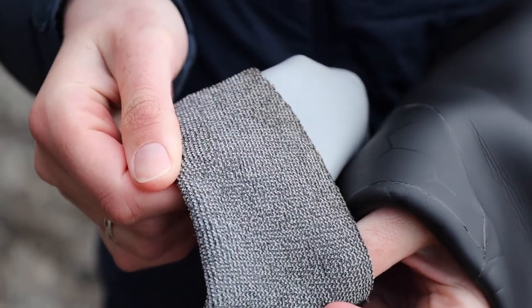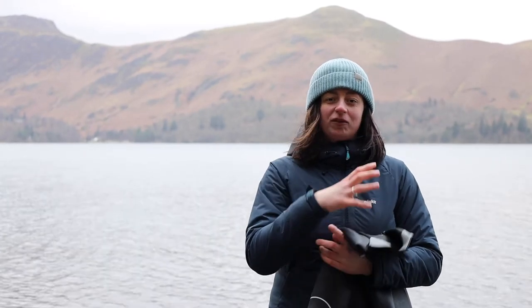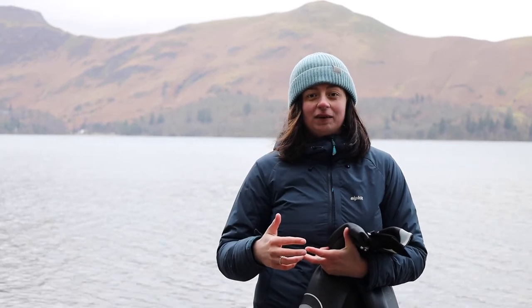If you take a look inside the Silver Tip wetsuit, you'll find the thermal fleece lining. Not only does this make it easier to get on and off, but it traps the water inside a smaller space so it can't flow around the wetsuit, meaning you're going to get warmer quicker and stay warmer for longer.